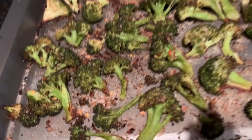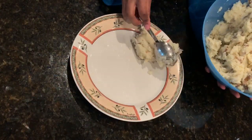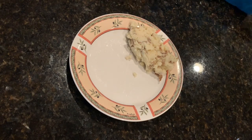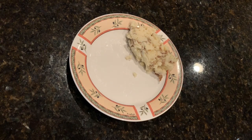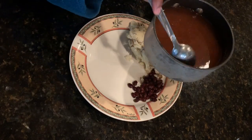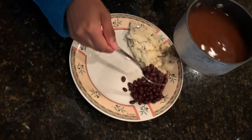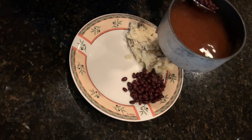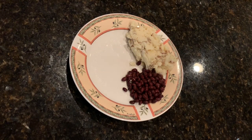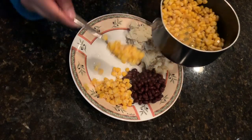The broccoli is finally ready — it came out okay, I'm not mad at it. Now time to plate the food. I don't know what happened to the footage of me seasoning the beans, but I just did some Slap Ya Mama seasoning and garlic powder in the beans. I didn't add anything to the corn, I just kept it straight out of the can.